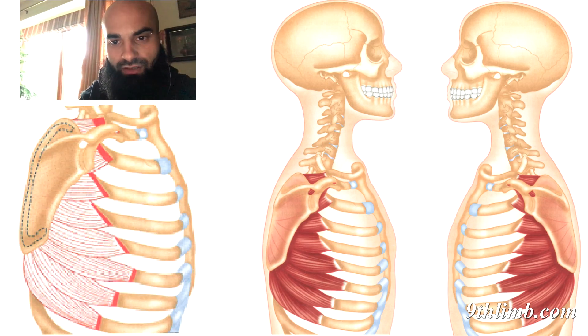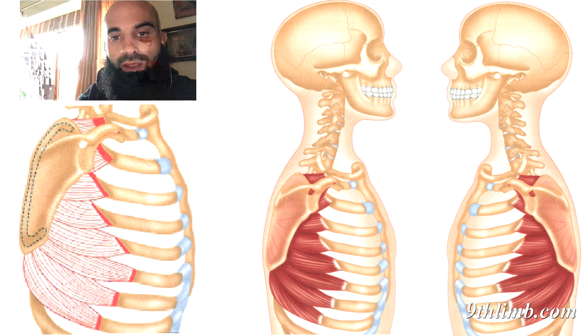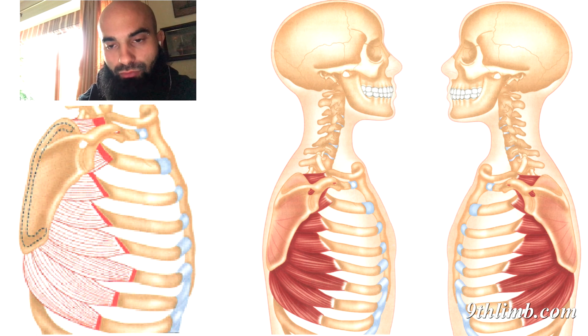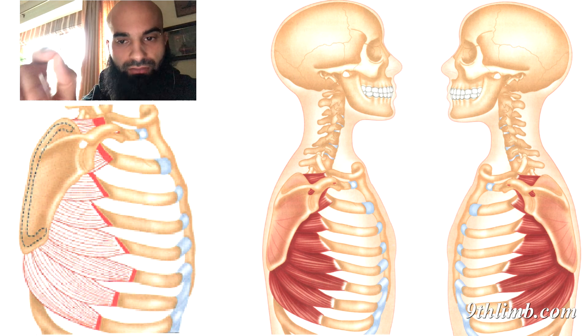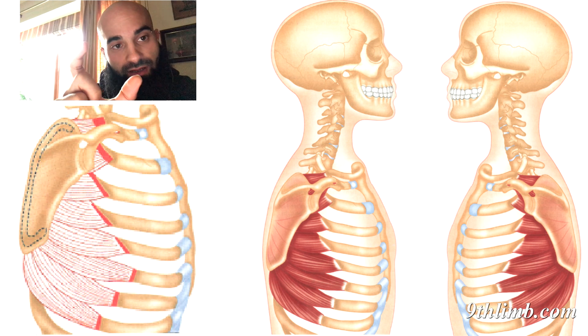This is a video on the serratus anterior activation — an isolated activation. A lot can be said about this muscle. It's connected to so many other muscles in the body through fascia, and directly connected to a lot of bones. On this image — which is highly modified from a book called 'The Concise Book of Muscles' by Chris Jarman — on the left image you'll see a dashed line and some highlighted red lines. These are the origin and attachments of the muscle.